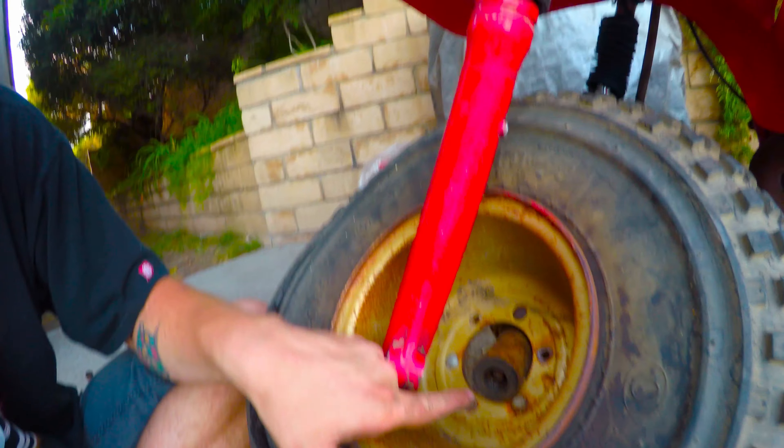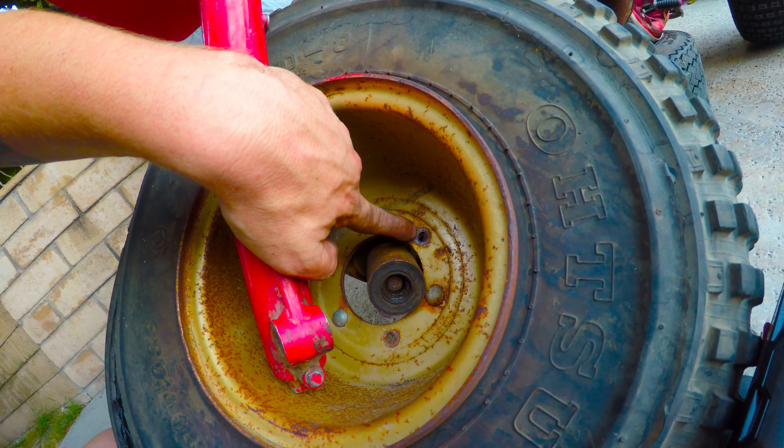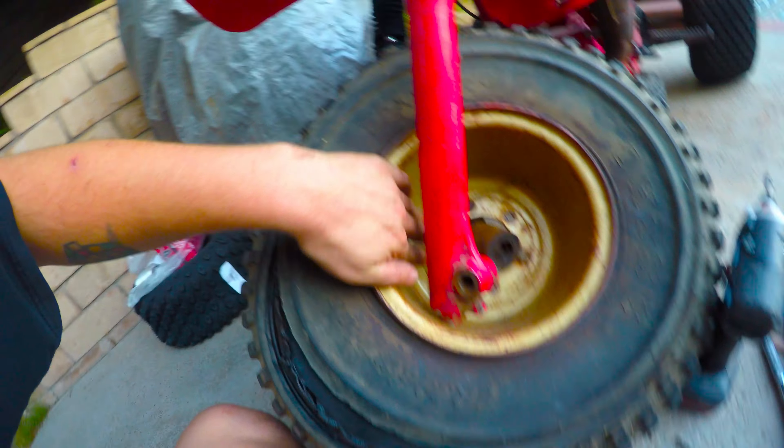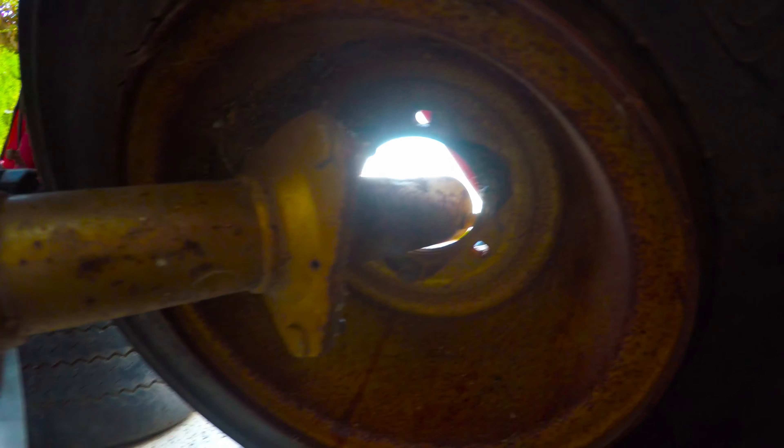So I'll tell you what I did — I stopped hitting the axle pin, stopped knocking it out, and undid the three bolts on this side of the tire, and it came right off of the hub.